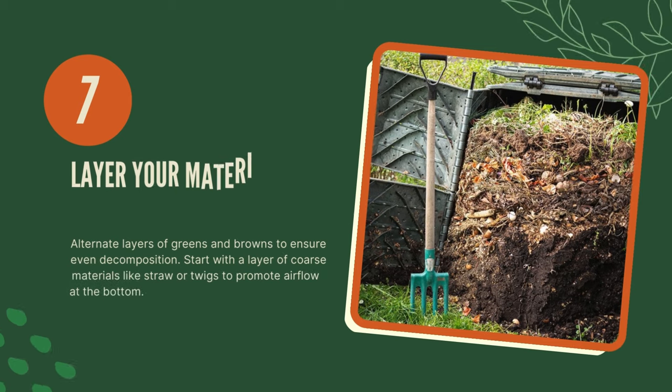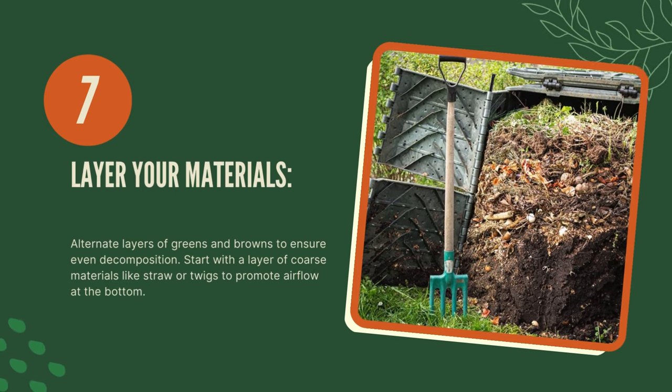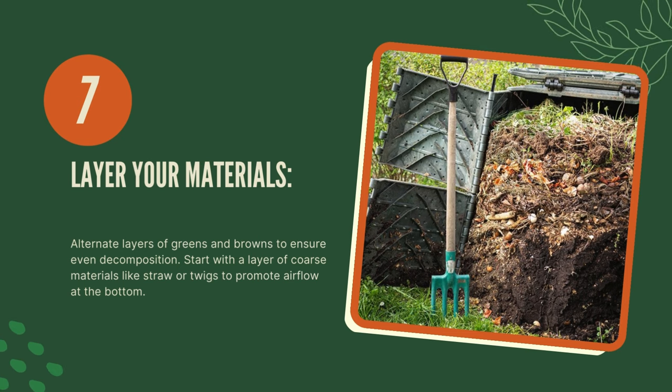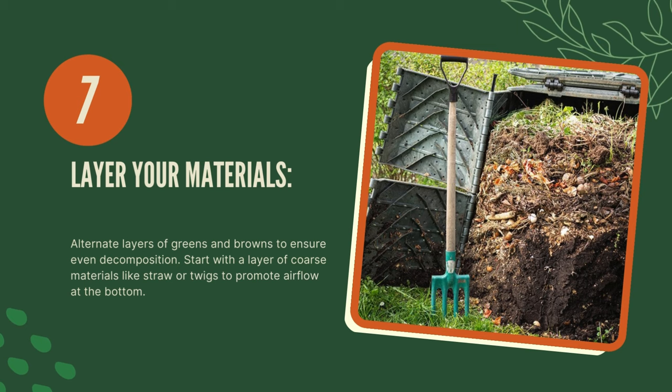Seven, layer your materials. Alternate layers of greens and browns to ensure even decomposition. Start with a layer of coarse materials like straw or twigs to promote airflow at the bottom.